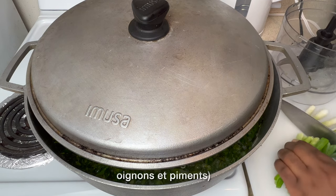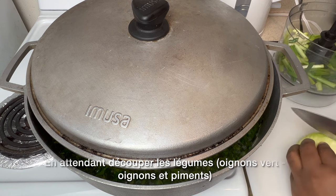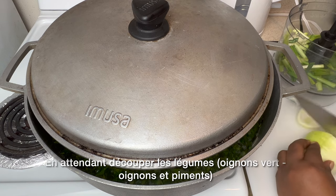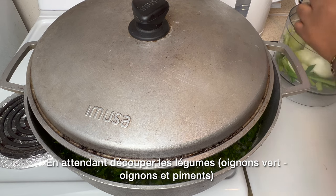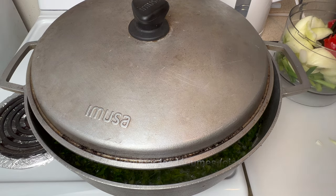While we have that cooking on the side, we're going to go ahead and blend our vegetables — green onion, onion, and some habanero peppers.